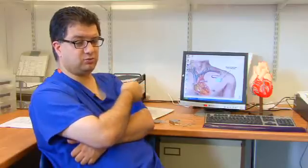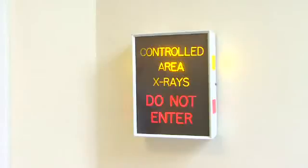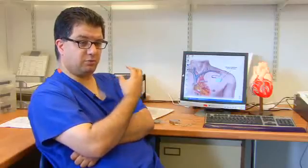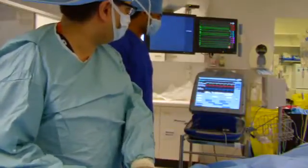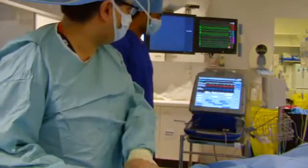Through those, we put wires into the heart using x-rays. We position them in the right place, and then we connect those wires up to a box, which we place underneath the skin — or in some people who are quite thin, underneath the muscle, the pectoral muscle.